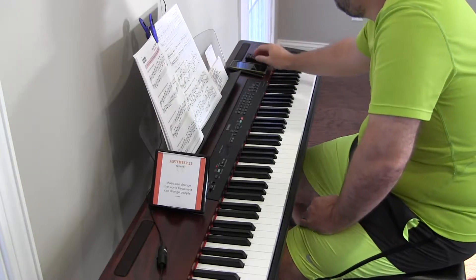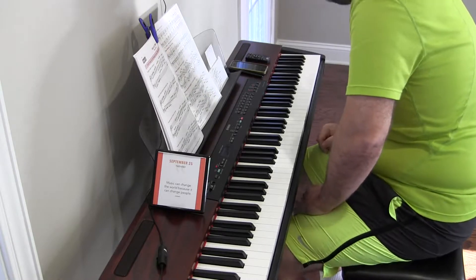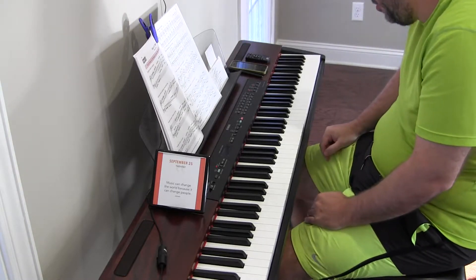Hey there. Key of C major, major scales.